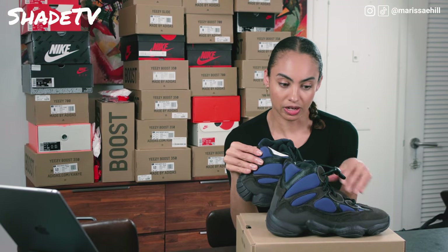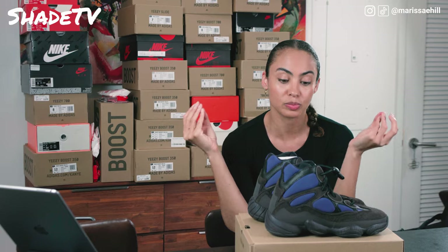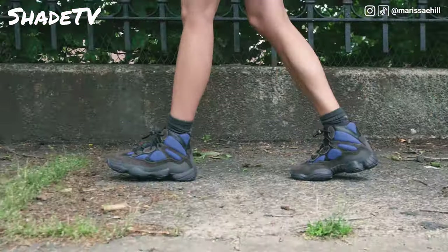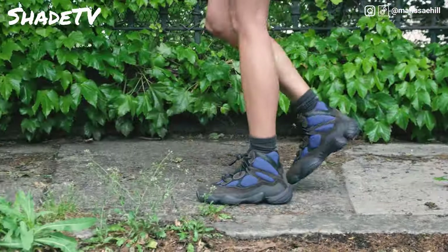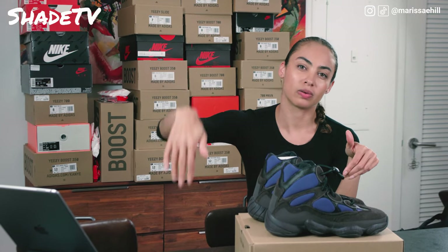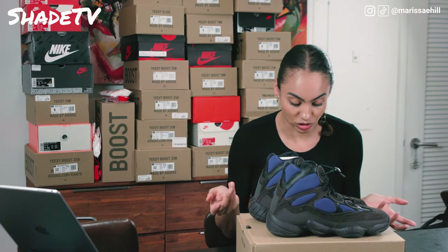The Adiprene technology is not something to overlook. I put on these shoes and they're so comfortable — it's definitely not the same feeling as Boost, but Adiprene helps with extreme impact on your foot. If you're going downstairs or on rough terrain, this is going to prevent you from feeling that impact. It's a very good system they built into this shoe.